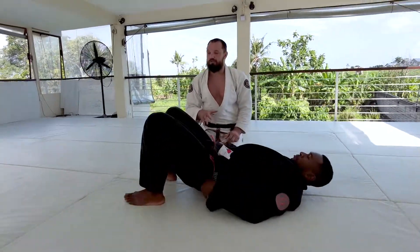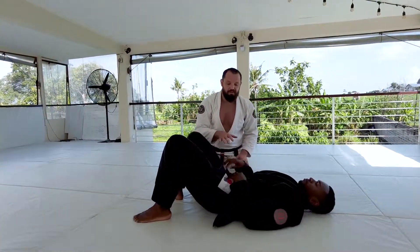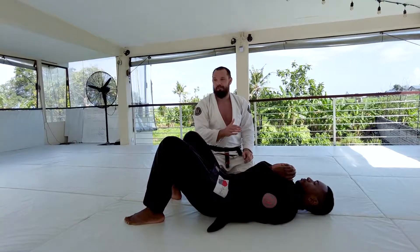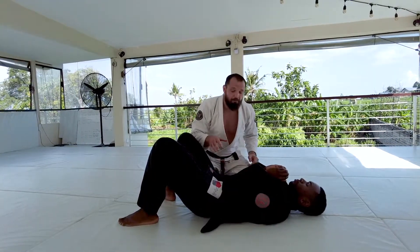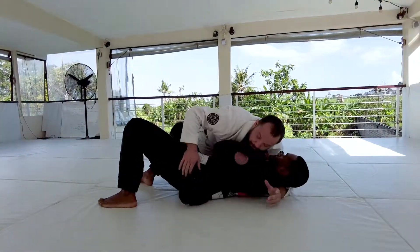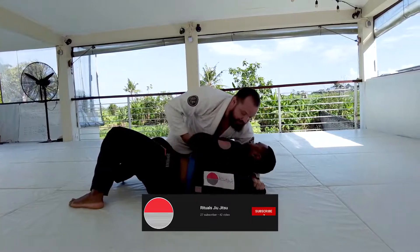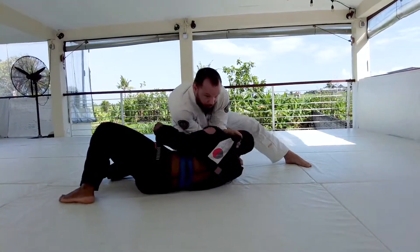We're looking at bravo chokes and one of the really interesting things about this grip is how I can line up my attacks from one position to another. Starting with the bravo choke from side control — I'm feeding this lapel out, passing it to my hand, and if everything goes my way I can finish Aaron from side control.